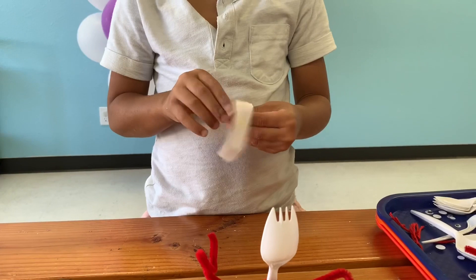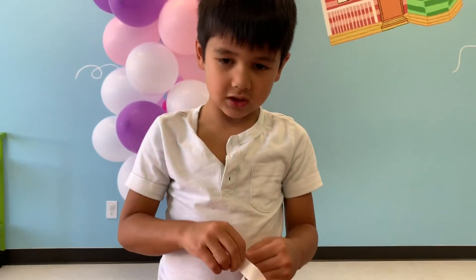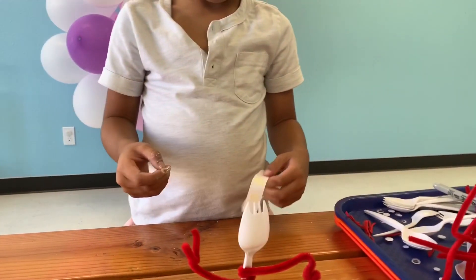Maybe only three glue dots. What's the other one for? The other one's for his eyebrow.